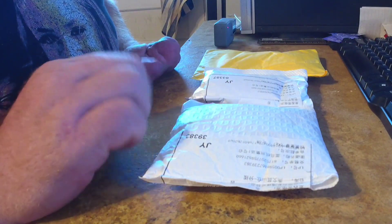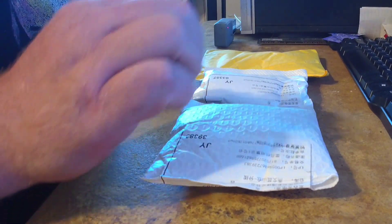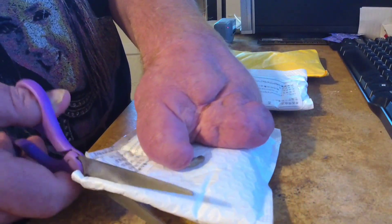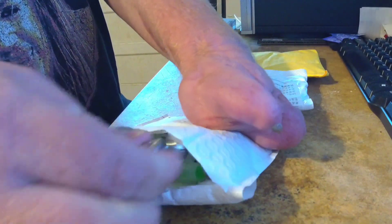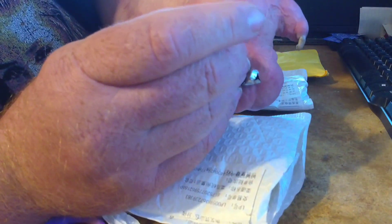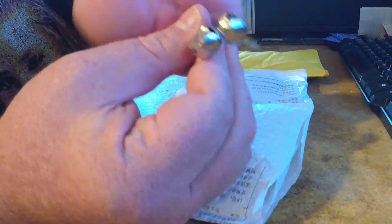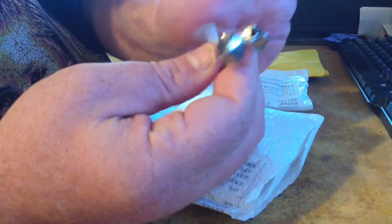Today we have a small AliExpress unboxing and we're gonna see what I chose. The first items I got are bells for a fishing rod — a very interesting way to connect it to your fishing rod. It unscrews right here, let's unscrew it.